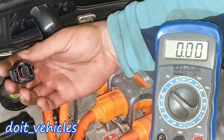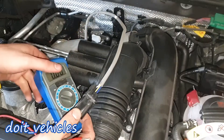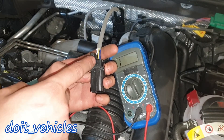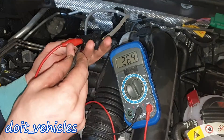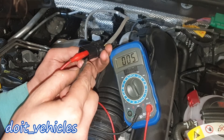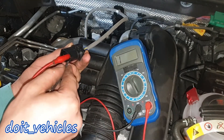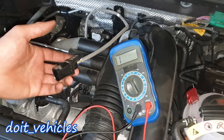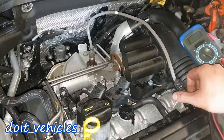Now let's do a bench test of the oxygen sensor. The pins are numbered 1, 3, 5 on one side and 2, 4, 6 on the other. Between pins 1 and 2 we get 264 ohms. Between 3 and 5 we have full continuity. Between 4 and 5 there is nothing. Between 4 and 6 we get full continuity again. These are the values you want to read on the sensor.